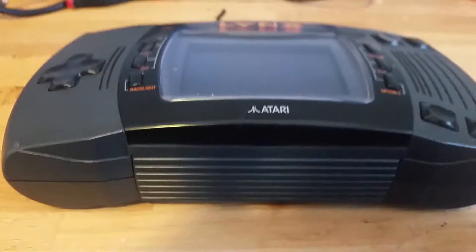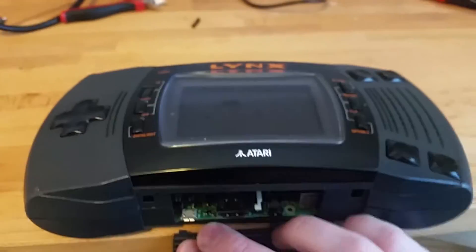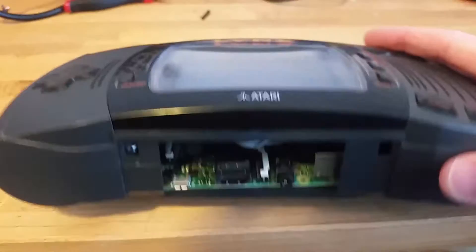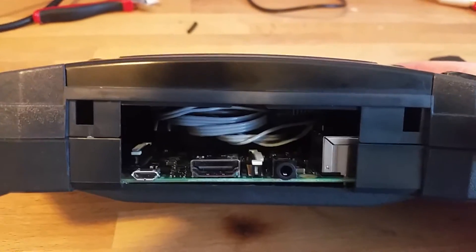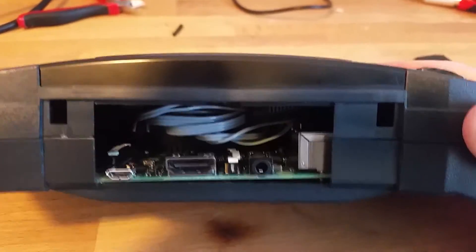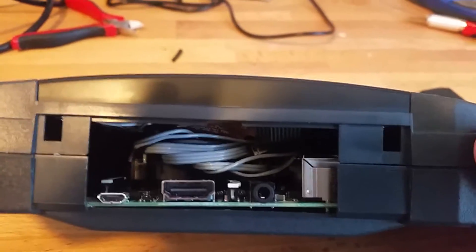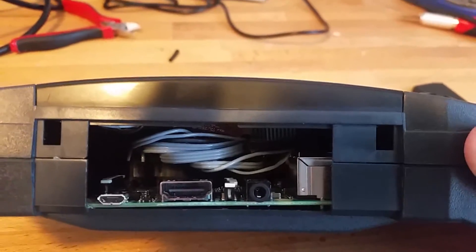On the bottom here you can see I've got the battery door. If you take the battery door off, the Raspberry Pi 2 is exposed right here, and you have the original power jack, the HDMI, and the AV out. There's a bunch of wiring on the inside to wire up the original controls for the Lynx to the Pi's GPIO headers.